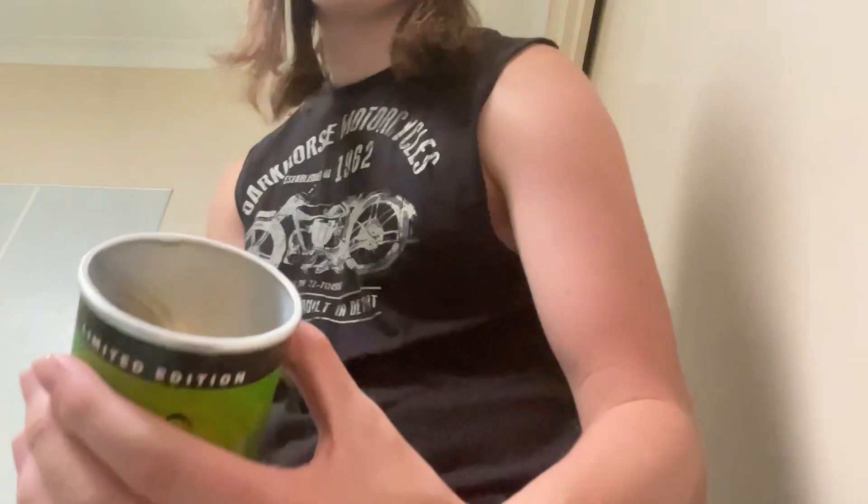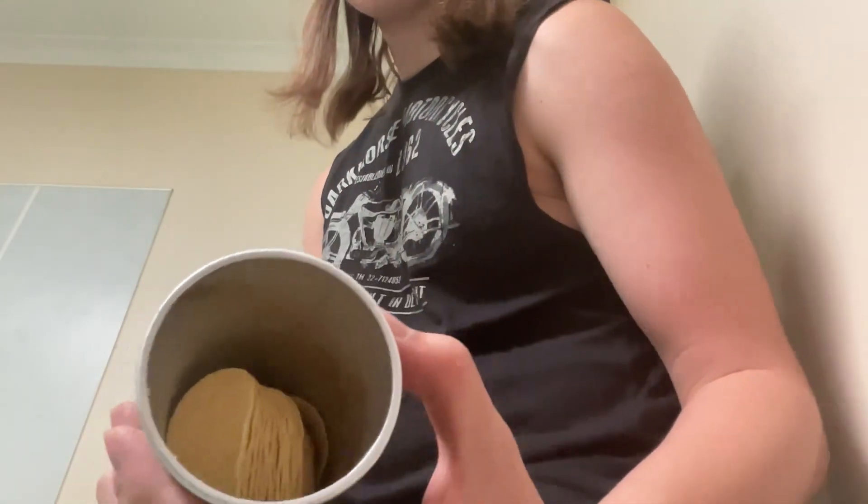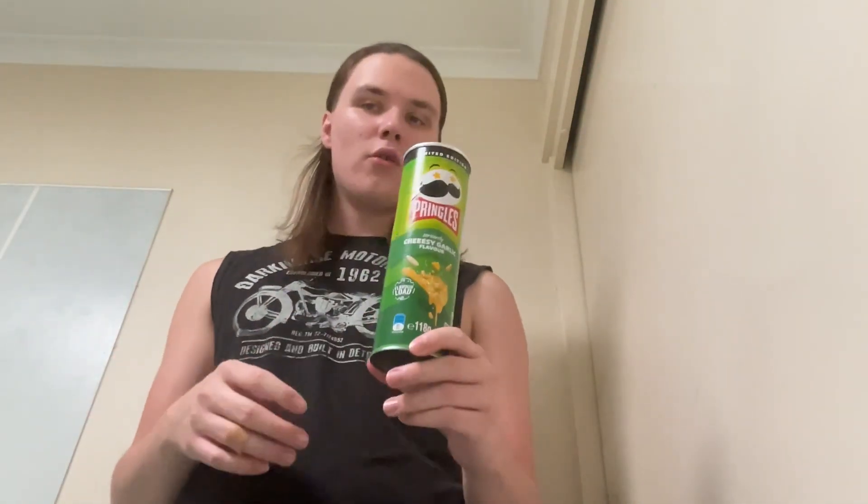All right, time to open it up, take the top off. There's a look inside — I'd say the cylinder is about 70% full of chips.